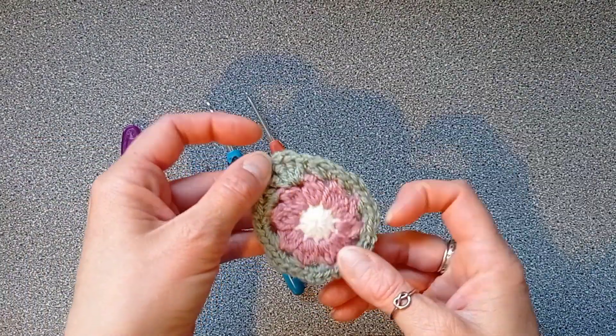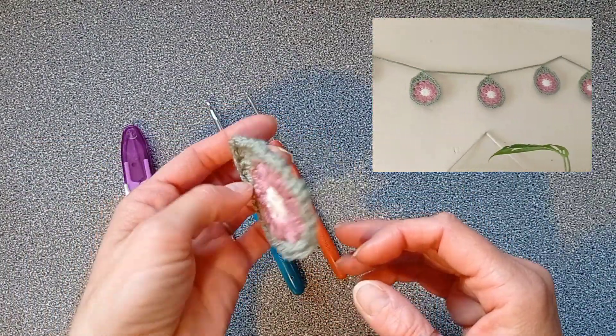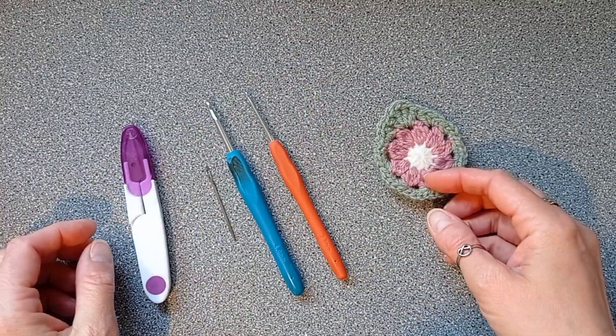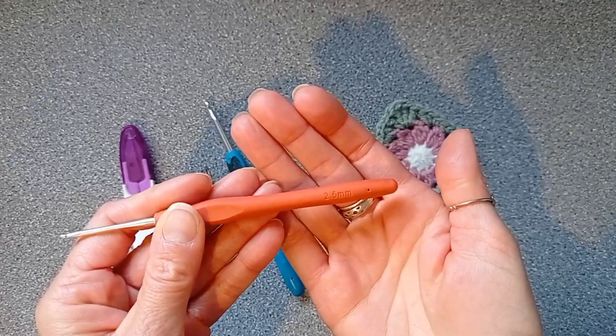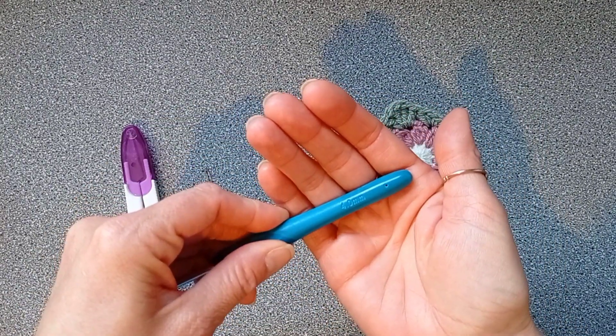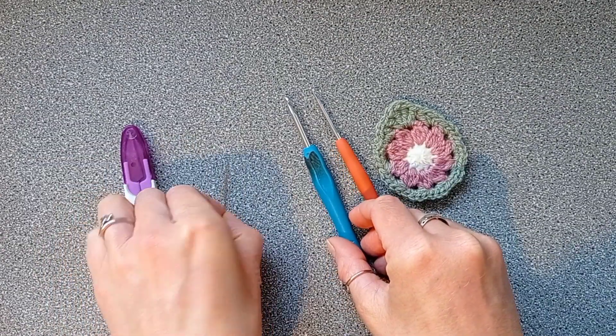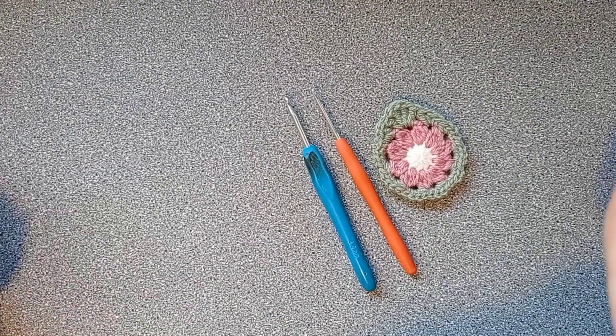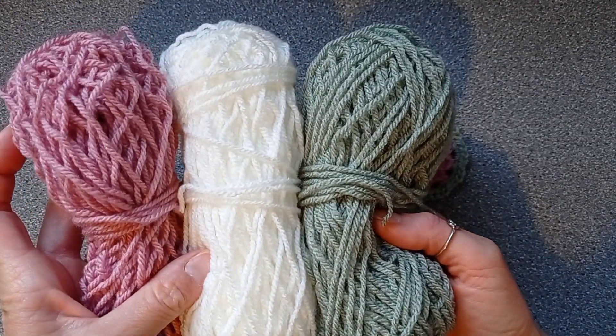Hi everyone and welcome back to my channel. In this video I'll be showing you how to make this cute garland. I'll be using a 2.5 millimeter crochet hook, a 4 millimeter crochet hook, a tapestry needle, something to cut your yarn with, and three different colors of double knitting yarn.